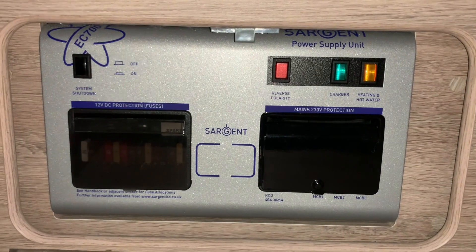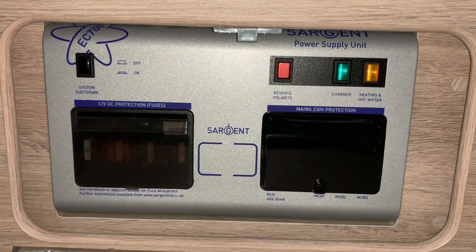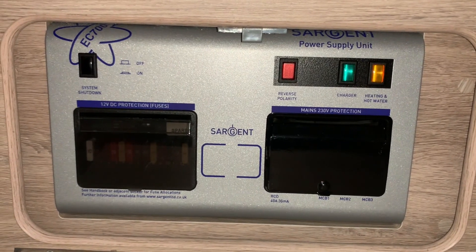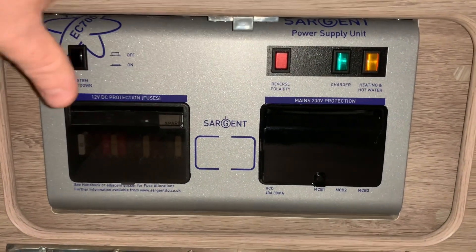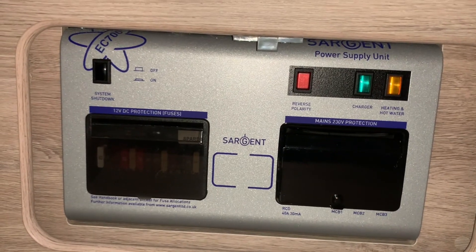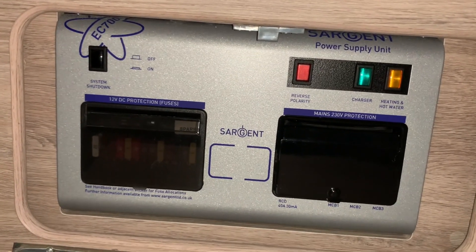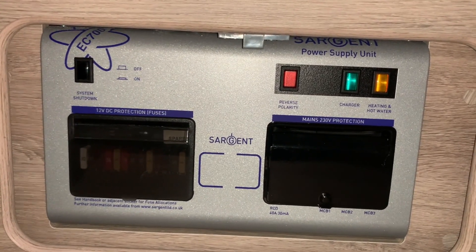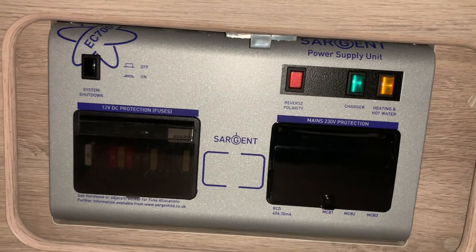Hello there. Sev here from Three Counties Motorhomes and welcome to this video guide on the EC700 power supply unit from Sargent. In this video guide I'm just going to show you the basic features and functionality that you would use on a daily basis and what this unit does. For anything more in depth I strongly recommend you refer to your instruction manuals. But anyway let's get started.